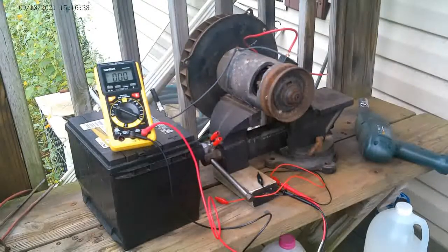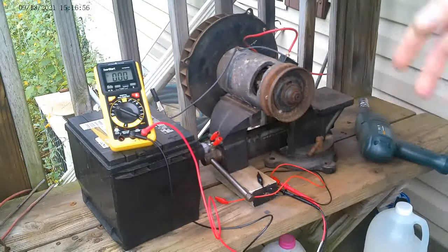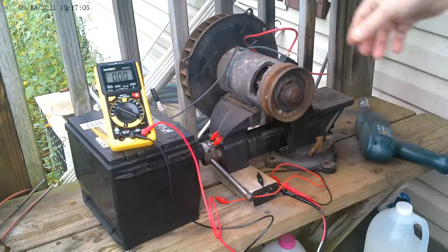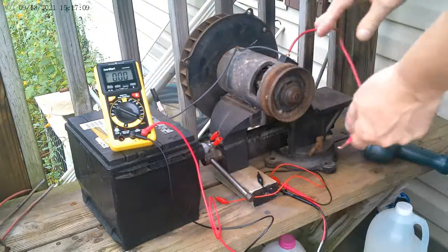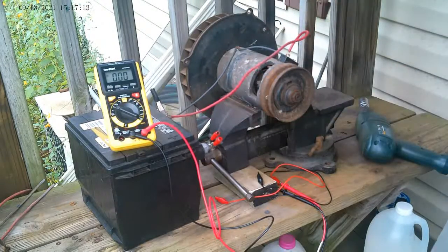This is a test of a Volkswagen Beetle 12-volt generator. It's been sitting around for a long time, so one of the things you have to do is repolarize it — it's in the maintenance manual. You run it basically like a DC motor, and that's what I'm going to do here.